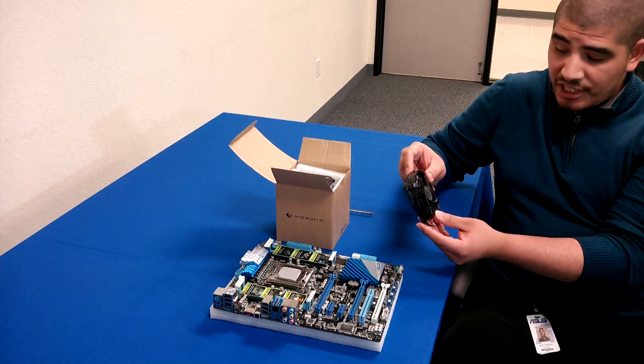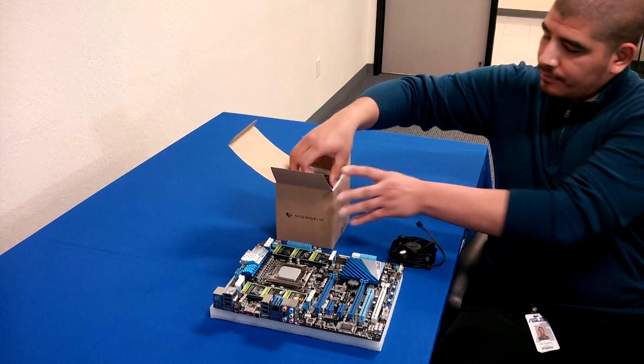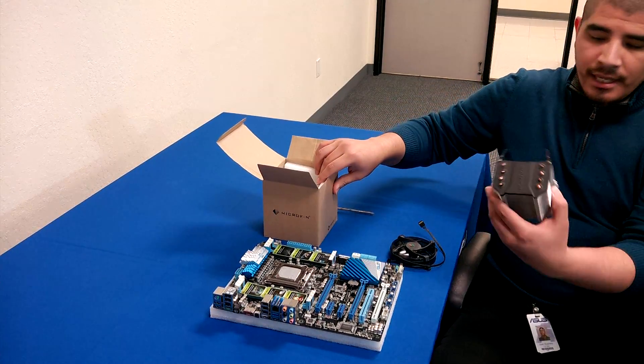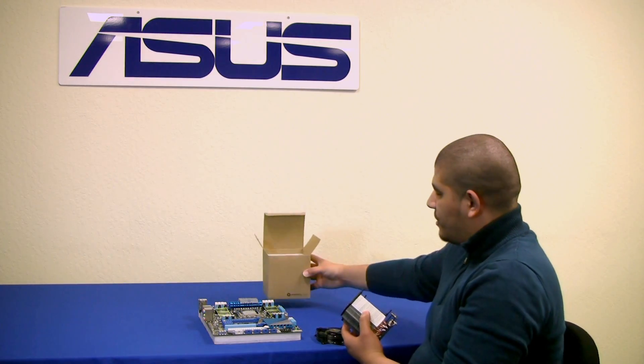First and foremost, we can see that we have the fan here — we'll jump to that in a moment. We also have the heatsink assembly itself, and then the rest of the box is pretty much empty.